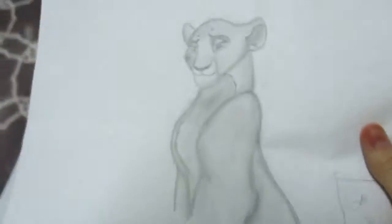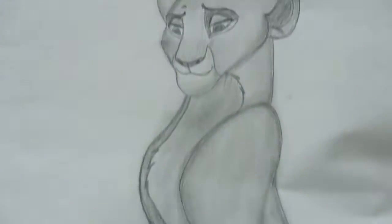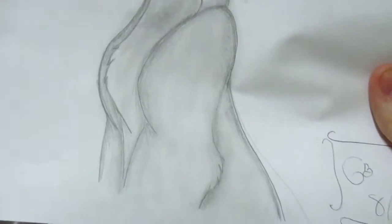Same thing here. This is Simba — the gender-bent Simba, the female design of him. I think it turned out pretty good too.